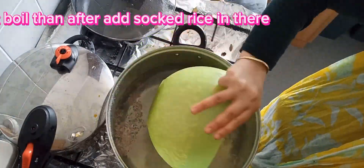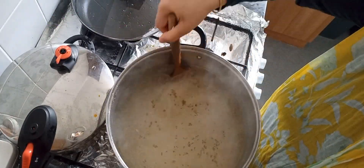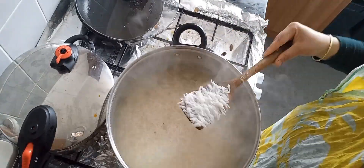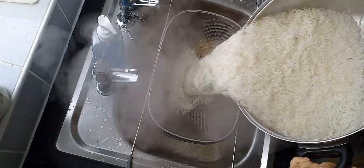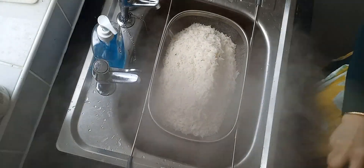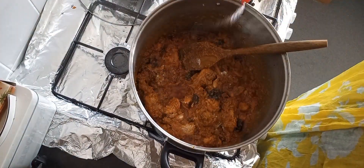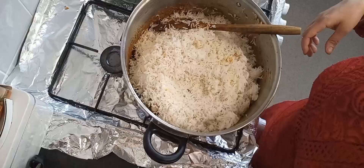Cover it and let it boil. As soon as it boils, add the soaked rice, stir a little bit, and cover it again. Make sure not to stir too much otherwise the rice will get broken. Just stir a little and when you think it's half cooked, then strain it out — do not cook it fully otherwise it will be too soft.